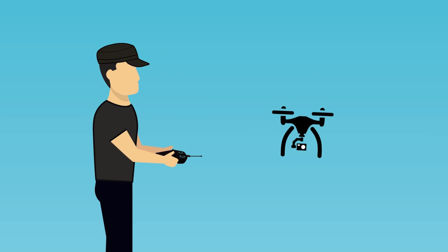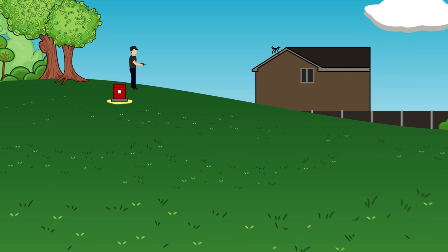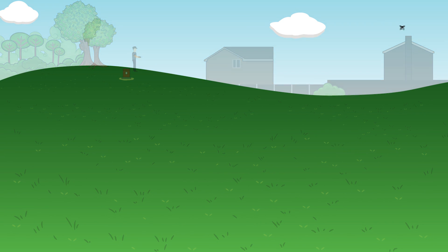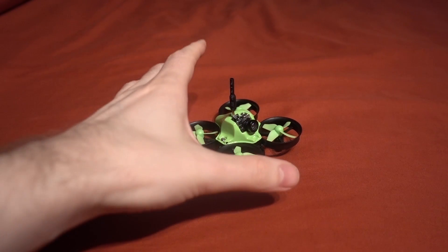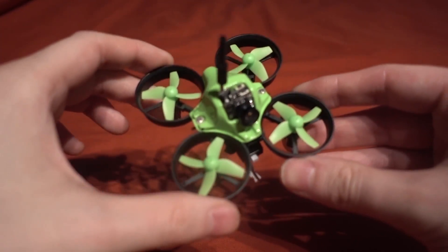25,000 subscribers - thank you so much! Hello and welcome back to my RC channel, I'm Andy RC, and today I'm checking out the Makerfire micro FPV quadcopter from GearBest.com. This is another tiny whoop style aircraft.